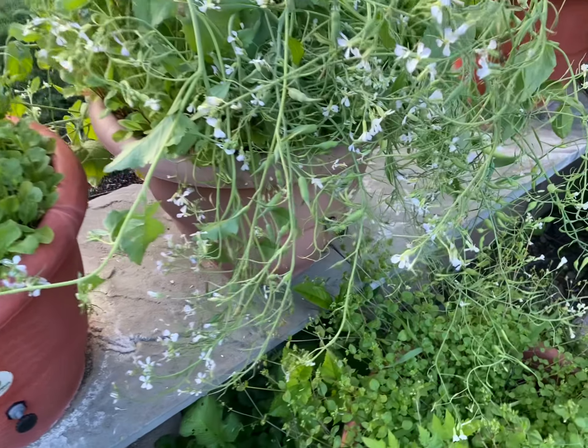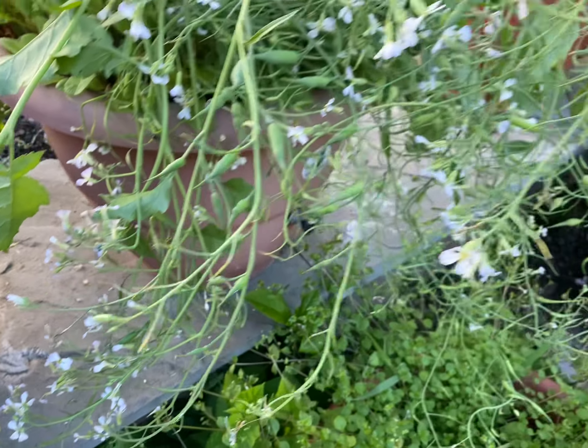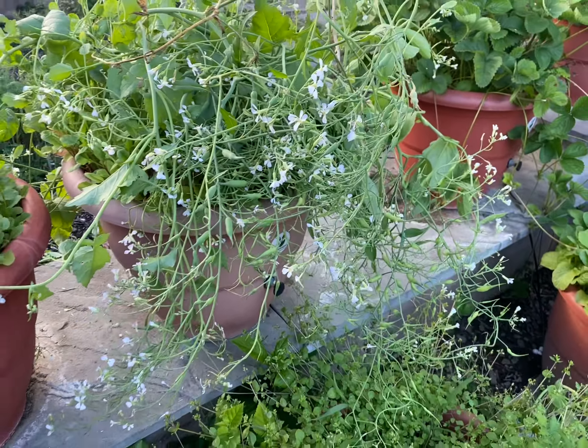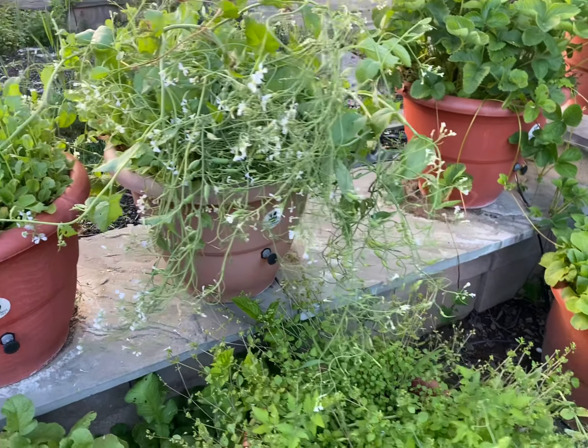You can let them mature, whatever you choose to do — just don't let them toughen up. There's going to be a lot of these on there. I'm going to take these off right now and make myself a salad from them. They are so nutritious — oh my gosh, they are so nutritious. There are different ways you can eat the radish.